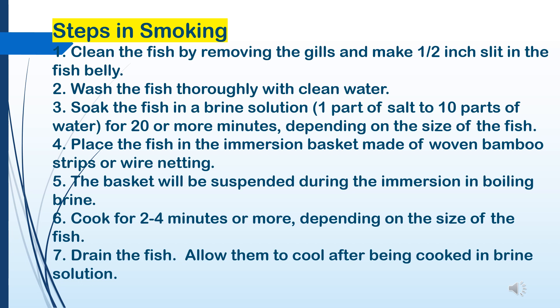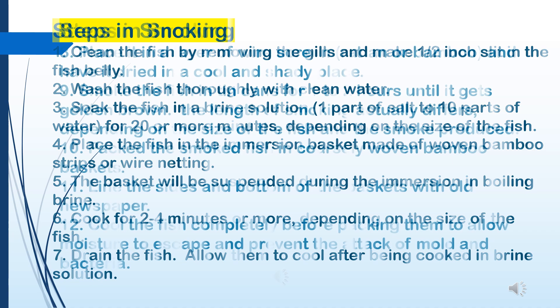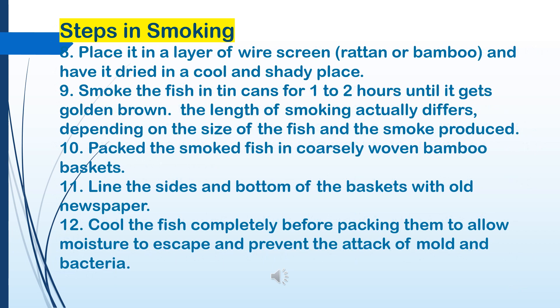6. Cook for two to four minutes or more depending on the size of the fish. 7. Drain the fish and allow them to cool after being cooked in brine solution. 8. Place in a layer of wire screen, rattan, or bamboo and dry in a cool and shady place. 9. Smoke the fish in tin cans for one to two hours until it gets golden brown — the length of smoking differs depending on the size of the fish and the smoke produced. 10. Pack the smoked fish in coarsely woven bamboo baskets. 11. Line the sides and bottom of the baskets with old newspaper. 12. Cool the fish completely before packing to allow moisture to escape and prevent the attack of mold and bacteria.